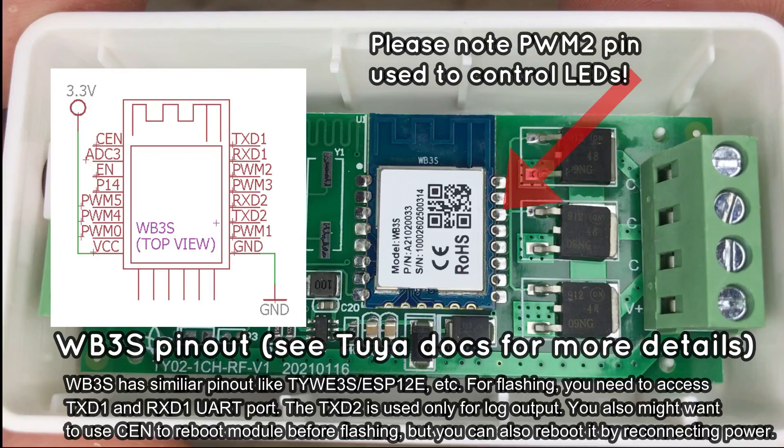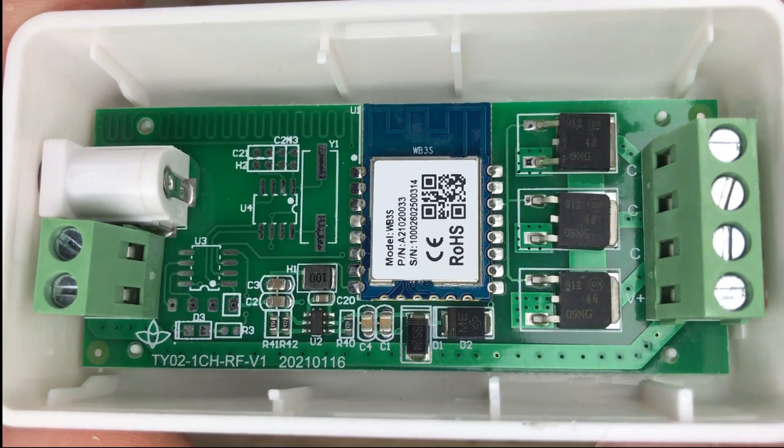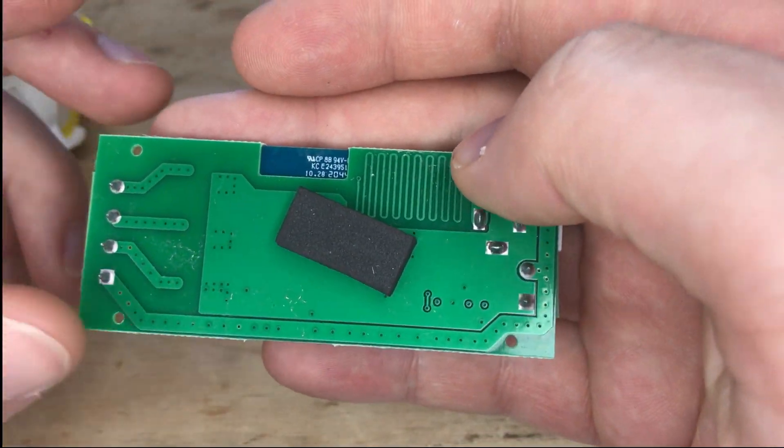WB3S is very easy to flash. It requires only a USB-to-UART converter. In this particular case, you just need to solder RX, TX, and Ground. You can use any DC adapter for powering the strip during flashing.